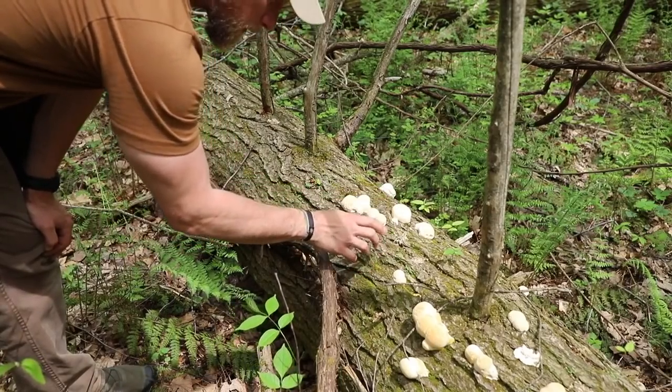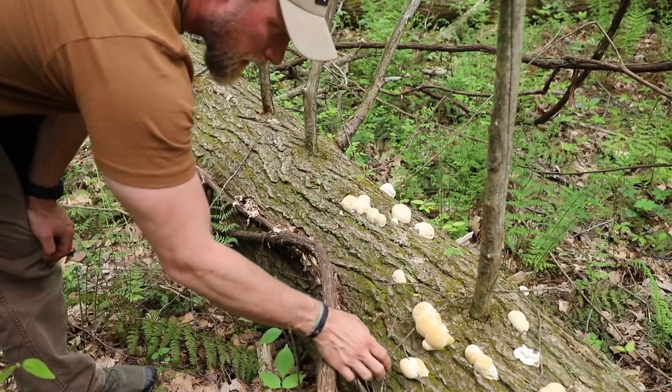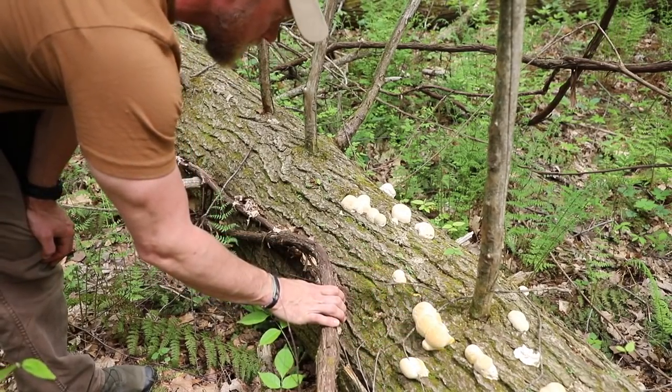Not far from where we just were, here we have some more mushrooms going. We're going to harvest some of these and take these back also.